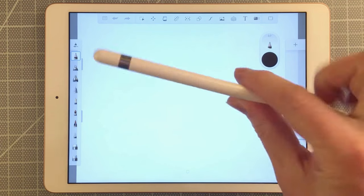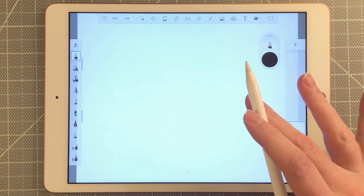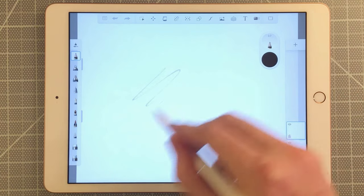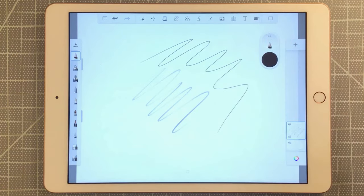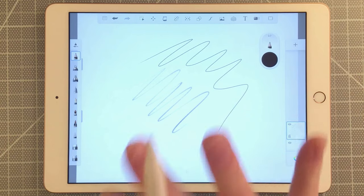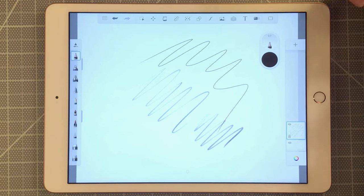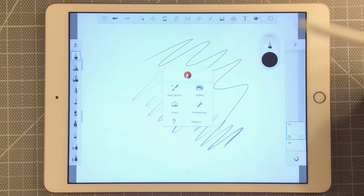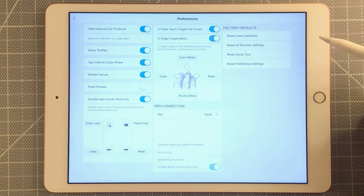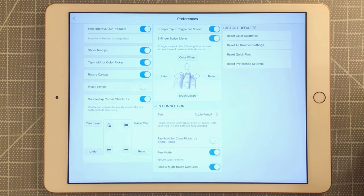I am using the first-gen Apple Pencil, so the first thing I want to do is make sure my settings are correct. If I draw, the pencil works right away, but if I use my finger, that also works as a drawing tool — and we don't want that. So I'll go to the menu, click on Preferences, and under Pen Connection I'll select Apple Pencil instead of None. That's going to activate pen mode.